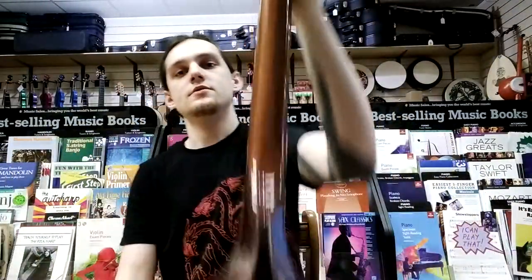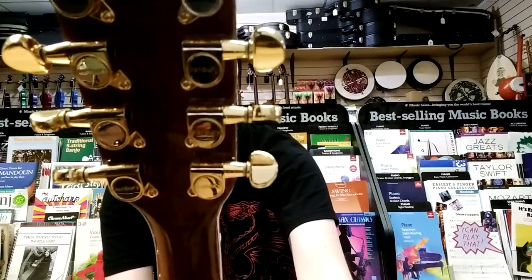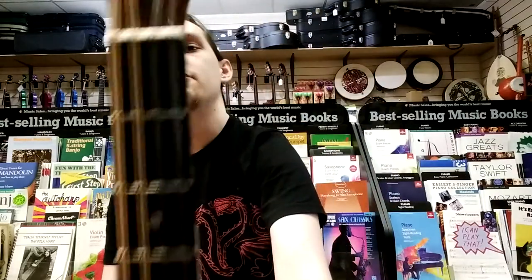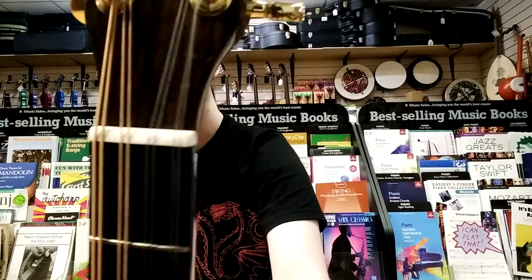It includes gold-plated Grover machine heads, an ebony fingerboard, and a buffalo bone nut and saddle.